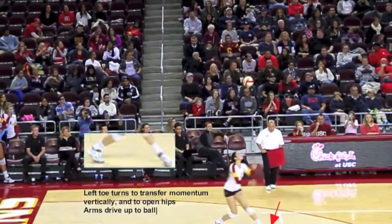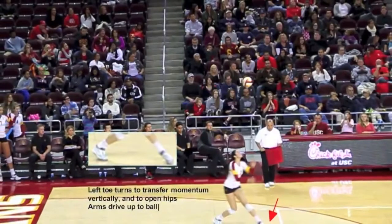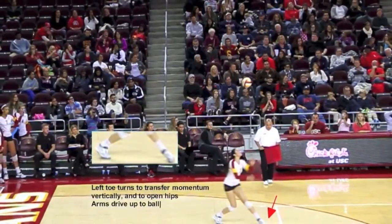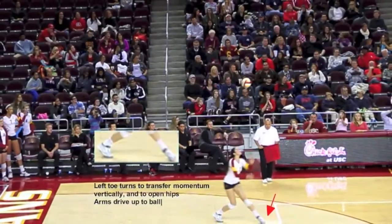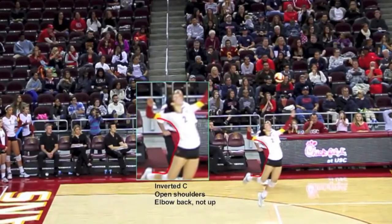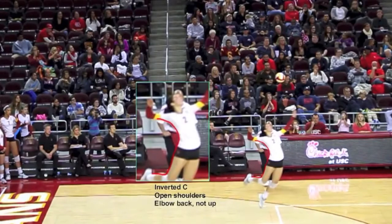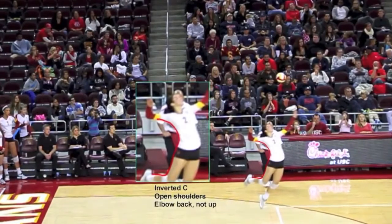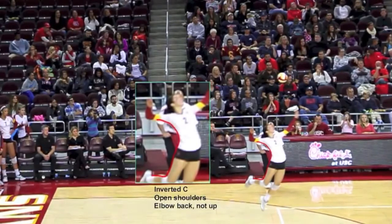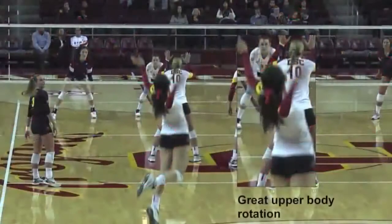By turning her toe to be parallel with the inline, Samantha accomplishes two things. First, she's able to transfer her horizontal momentum into a vertical lift, and secondly, she opens her hips to begin the rotational part of the arm swing. This is the position you want your players to be in the air. At the peak of her jump, you can see the elbow is drawn back, opening the hips and shoulders to the ball, and she also has an inverted C with her upper body. So she'll have a tremendous amount of upper body rotation and core flexion into the serve, producing great force into the ball.